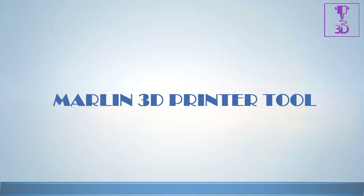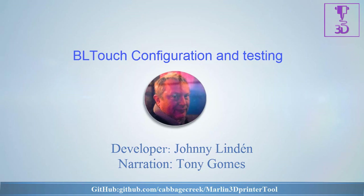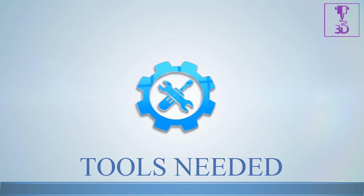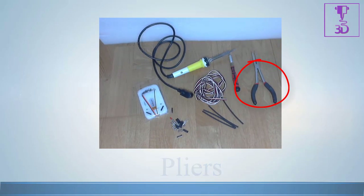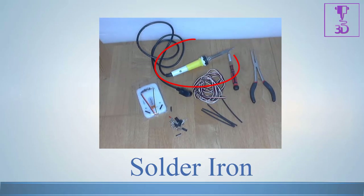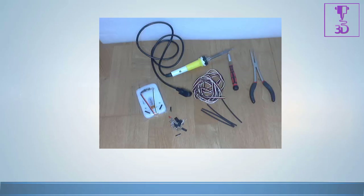Hello and welcome to another Marlin 3D Printer Tool tutorial video. In this video we will be covering the full installation of a BL Touch probe onto our Big Box printer. The tools you will need are: a BL Touch sensor, a method to mount the sensor rigidly to your printer, wires, pliers, wire strippers, a soldering iron, solder, connectors, heat shrink tubing, the BL Touch manual, your controller board schematics and manual, and the Marlin 3D Printer Tool software.